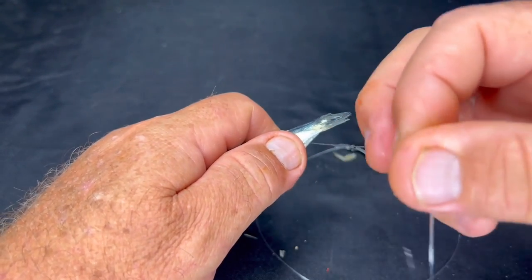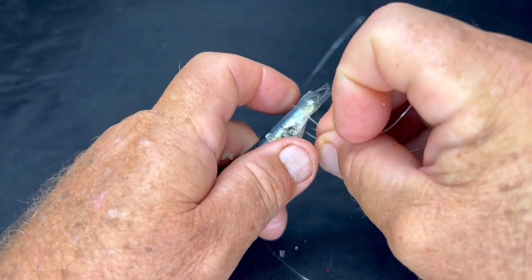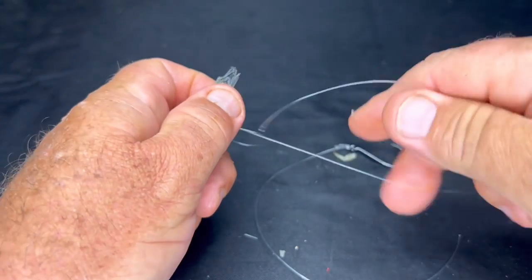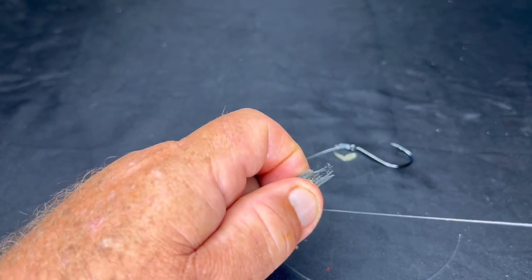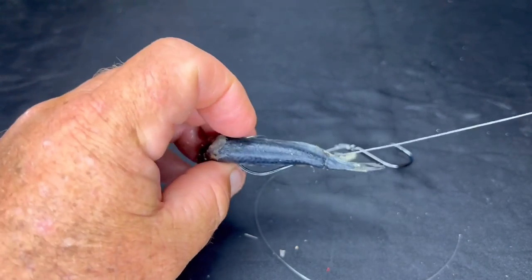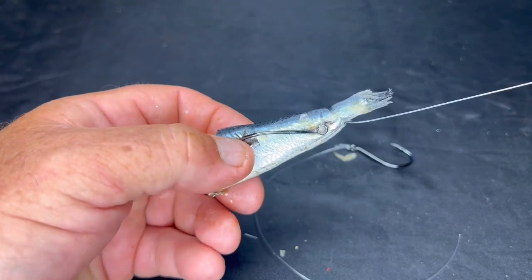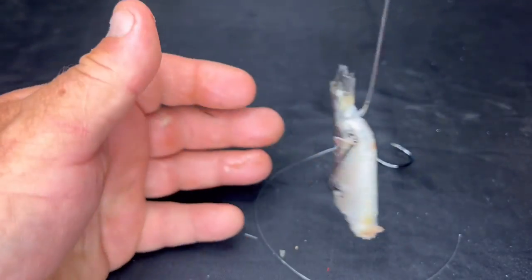Then I pull it up fairly tight, and what I do is a half hitch around the tail section here. I pull that tight and it'll look something like that. The hook is exposed on the other side — it definitely won't miss — and it's sitting nice and straight in the water column.